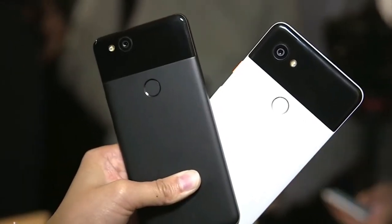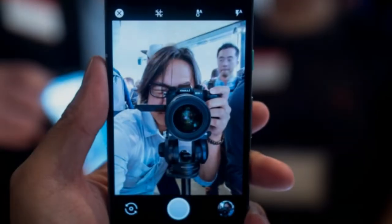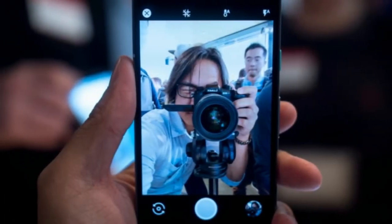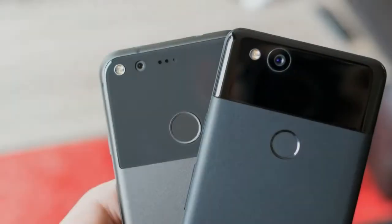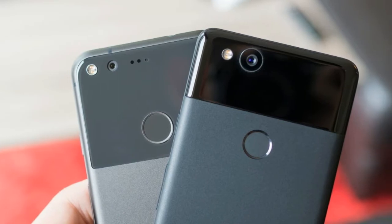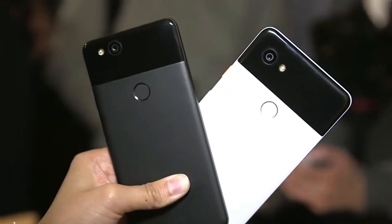After much confusion about the purpose of the dedicated image processing chip in the Google Pixel 2 and Pixel 2 XL smartphones, the purpose of the Pixel Visual Core is finally becoming clear. The February patch included an update that turns on the Visual Core to improve photos taken with third-party apps through the old camera API.